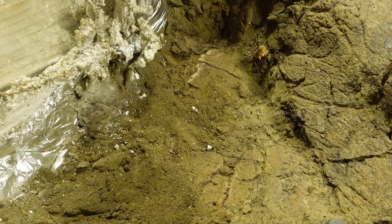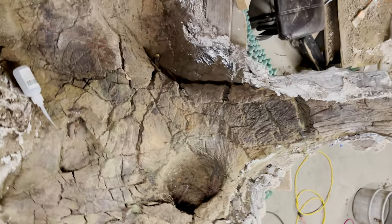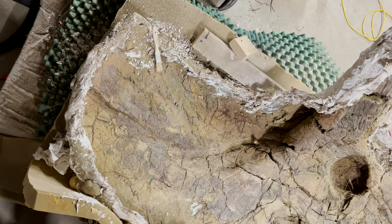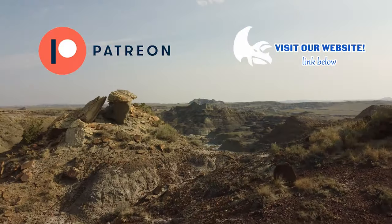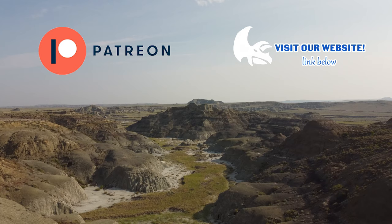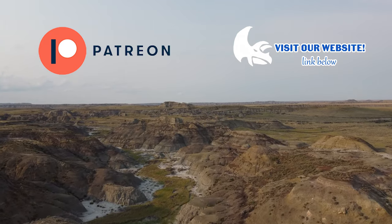With sediment removed and parietal bone fragments secured, this Triceratops skull is one step closer to being fully prepared. If you like seeing more dinosaur fossil preparation videos, feel free to hit the like button and subscribe to the channel. We're uploading content a lot more regularly now, so go ahead and hit the bell notification so you don't miss out.